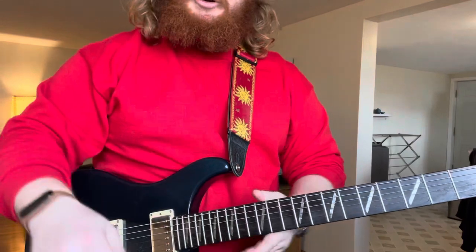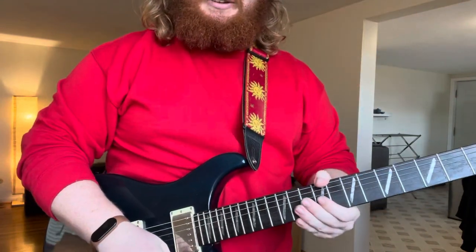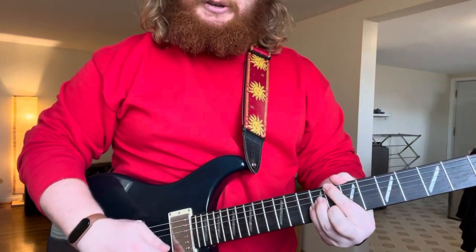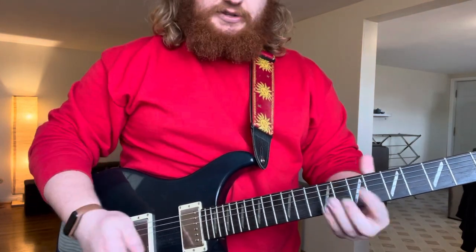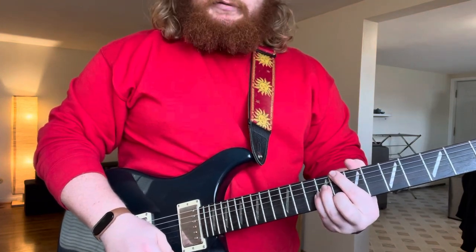What's up guys? It's Corbin here from Acoustic World, and we're changing things up today, as you can very easily see — going electric. If this is something you want to see more of, let me know in the comments, because I'm still deciding whether I want to teach more electric stuff, but this will be a fun lesson for me, at least.